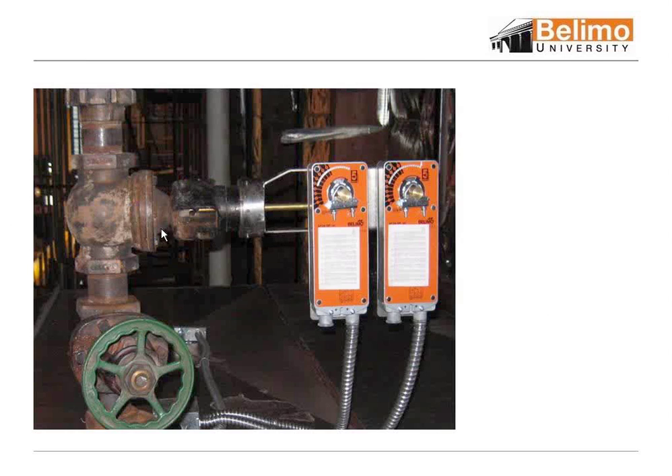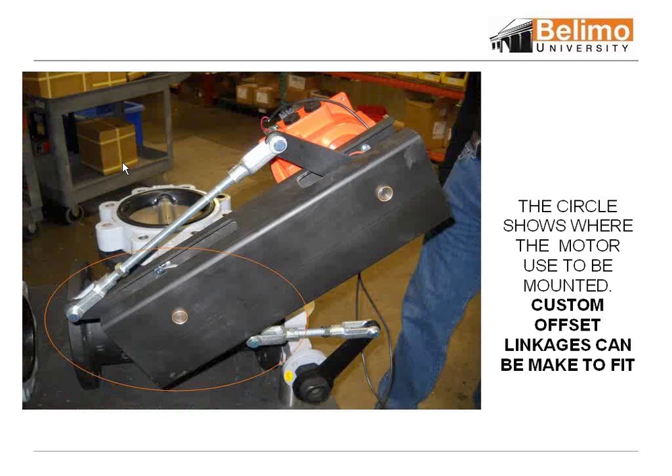As you can see, there's an old globe valve. We did a retrofit. If the valve's integrity is good, why change it? But most of the time, if the valve's older, you may want to think about changing the whole valve. Here's an example we just set up — it was a pneumatic application, and because of room constraints, we weren't able to put that SY actuator right on top of the valve. These are just examples to show you that Vilemo will think outside the box to retrofit applications.